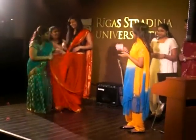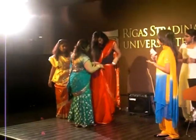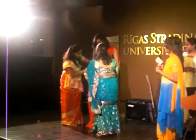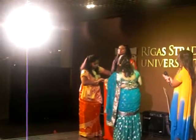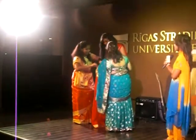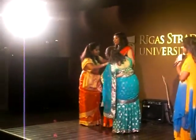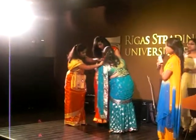Now you start doing another set of pleats for the bow. And after you've done the pleats, you tuck it in.